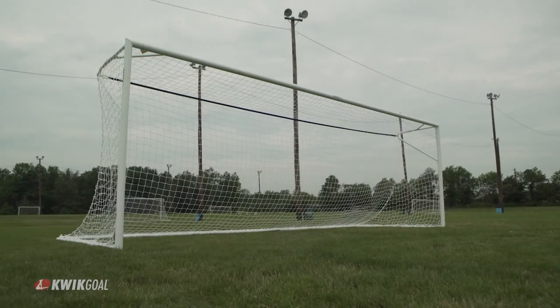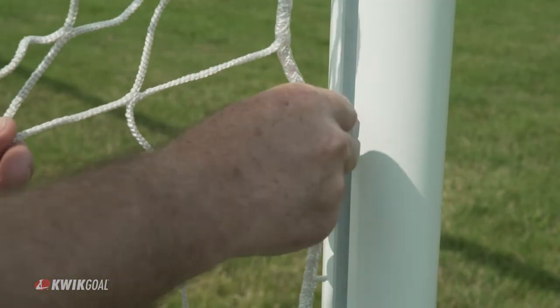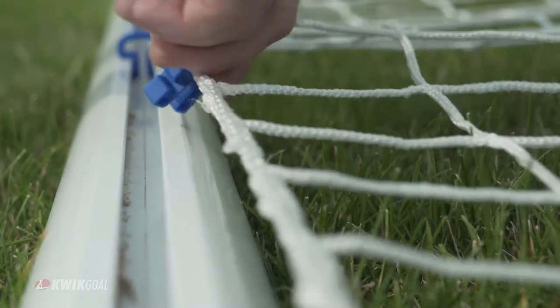For goals that have a quick lock net channel, we recommend Quick Lock Net Clips. Place the net inside the clip and twist the clip into the quick lock net channel. Installation is literally a snap.